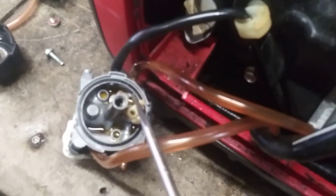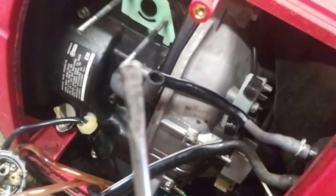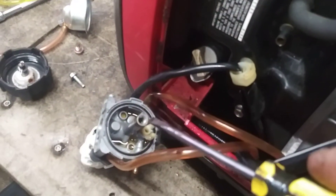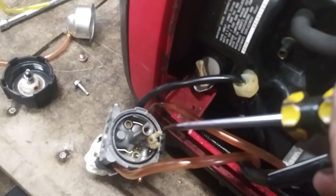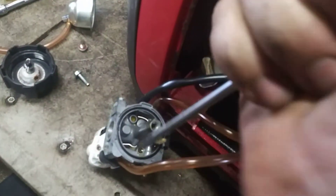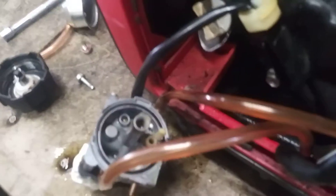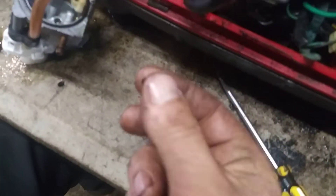Now there's a main jet inside here. I take a number two flathead screwdriver and grind the sides down so it fits in there. Then you get it in there, hold it firmly, give it a quick jerk, and turn it counterclockwise to get it out.